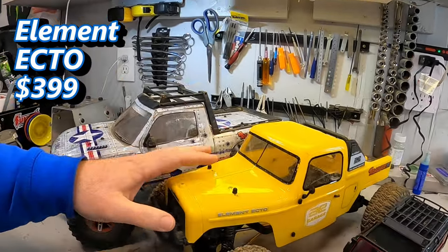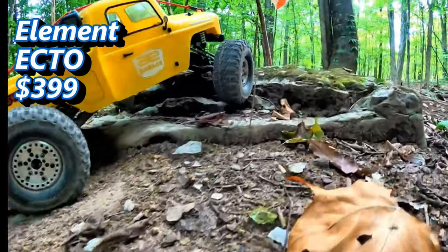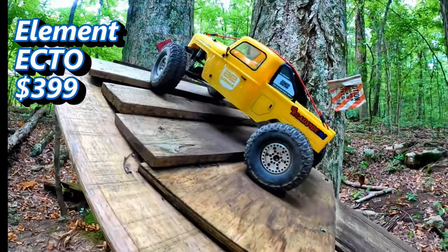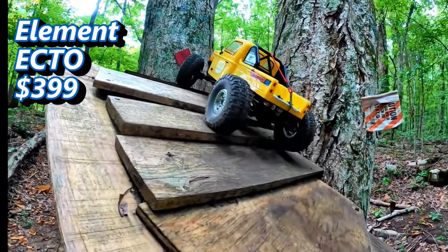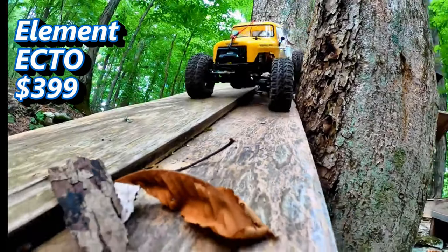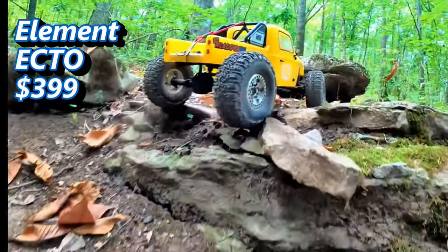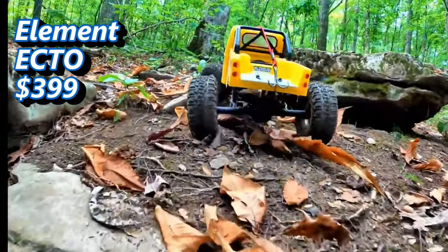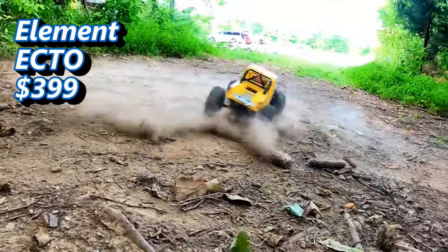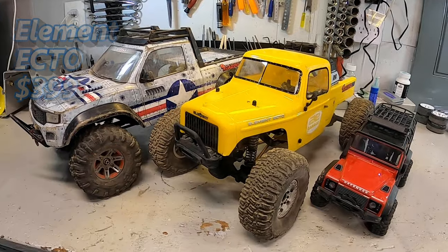The Element Ecto is at the top of the price range at $399 — $100 more than the Enduro SE. However, it has been the single best ready-to-run crawler I have ever had. The electronic components are rock solid out of the gate. The stock tires are actually really good, and the overall chassis and weight layout have been very, very good for me — one of the most capable vehicles straight out of the box. It may actually be cheaper in the long run once you consider the upgrades other vehicles will need.